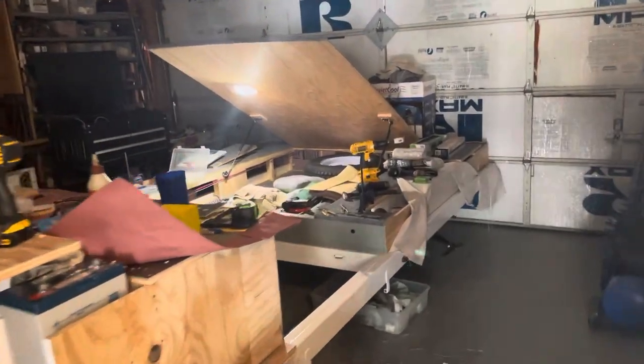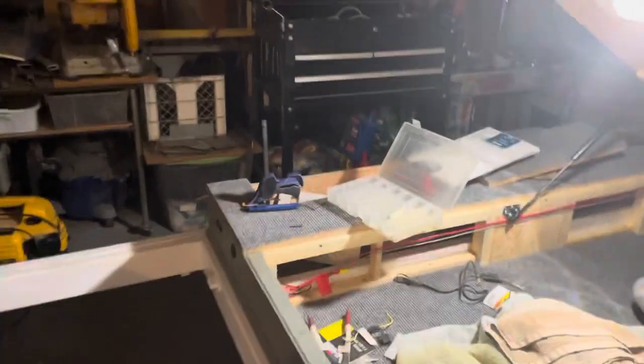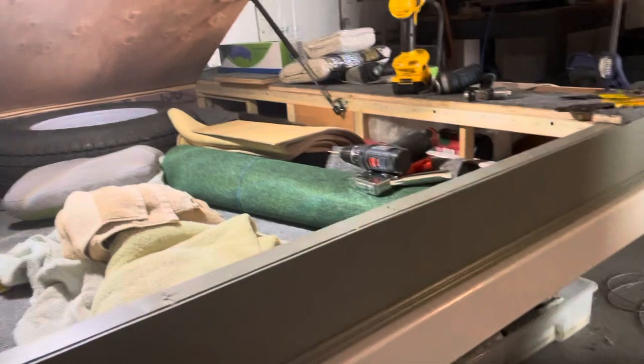Good afternoon, campers. That sounds very condescending, but good afternoon, campers. So today, I started working on one thing, and then before you know it, I ended up working on a bunch of little electrical things.